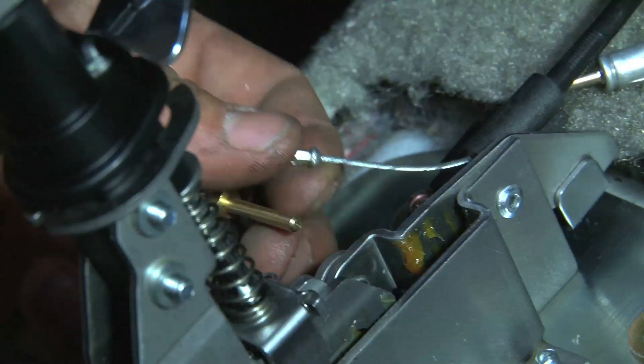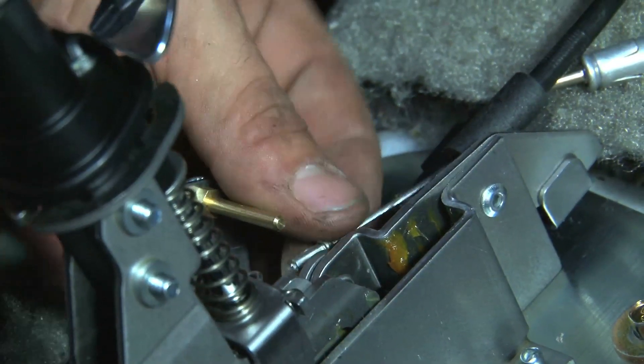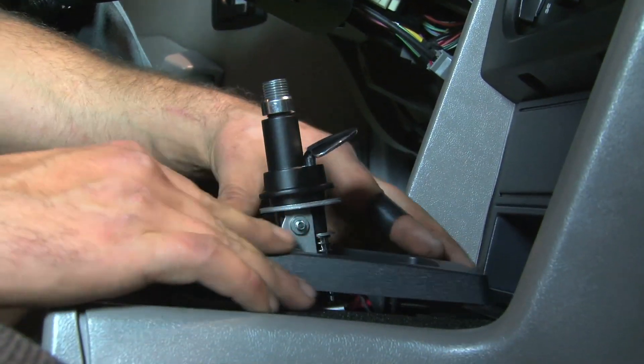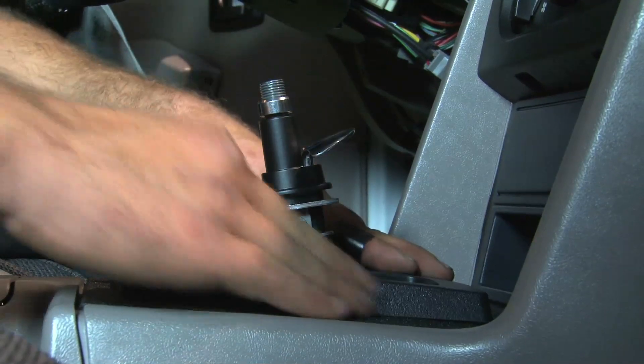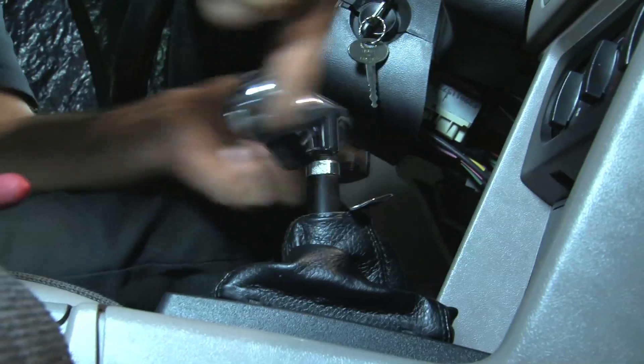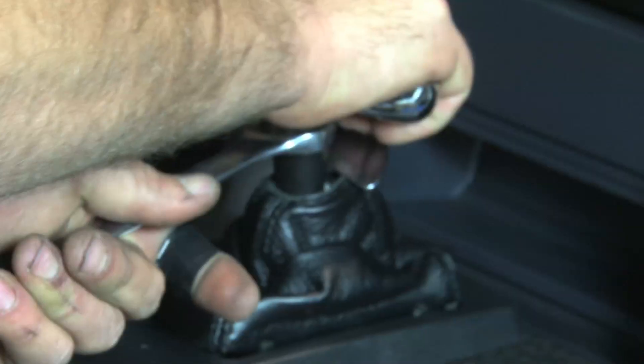Next, we installed the interlock cable to the B&M shifter, following closely to B&M's provided installation instructions. With a bit of minor wiring for the LED gear position indicator, we were ready to move on to the console assembly and finishing touches, including the signature B&M aluminum T handle to top it all off.